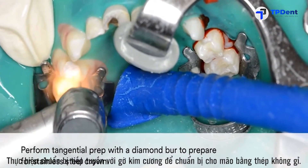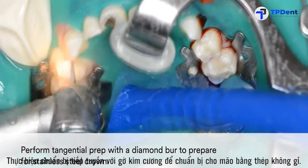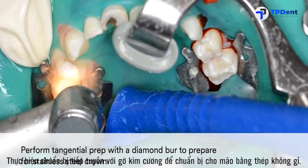After sealing the pulp, perform tangential prep with a diamond burr to prepare for the stainless steel crown.